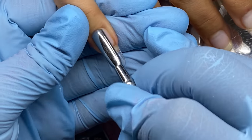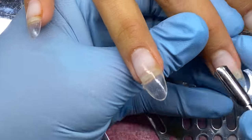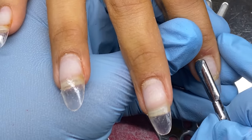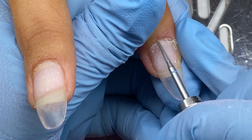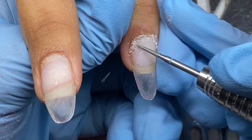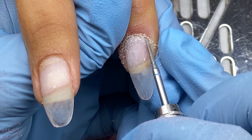These nails are five weeks old — if you didn't see the video on this set, definitely check it out. She had no lifting, they lasted really well. They are the Apres Gel X nails, so I just filed off the gel she had on and we're going to do a fill on the Gel X.